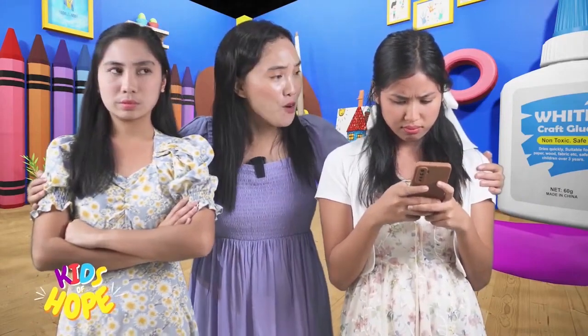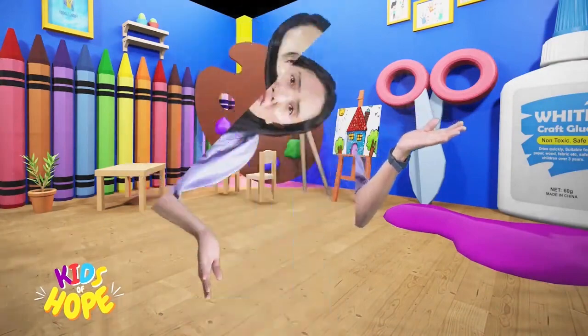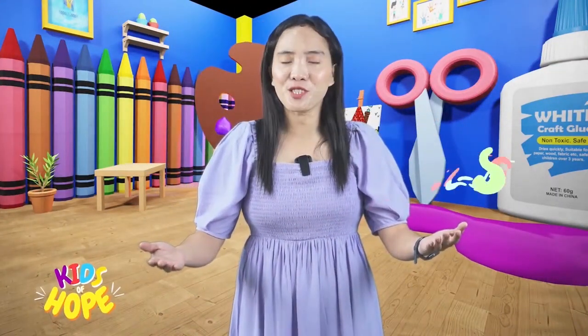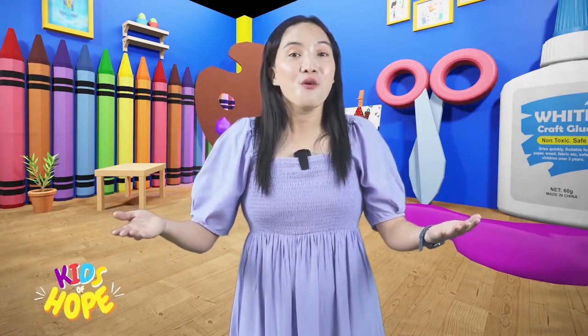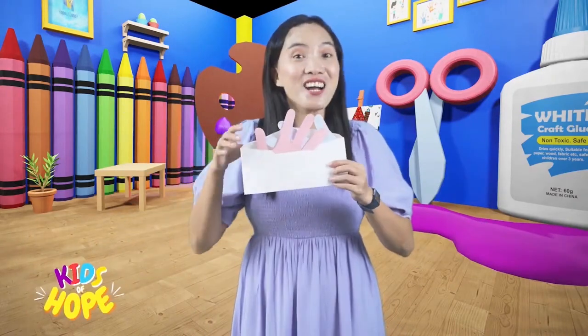Do you think fighting over a phone is a good idea? Sometimes it's hard to forgive someone, right? And also, saying I'm sorry when we commit mistakes. But Jesus encourages us to forgive one another. When we want to ask forgiveness from someone, it's better to give them a hug! Today, we're going to explore forgiveness and we will make a hug mail!